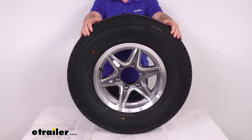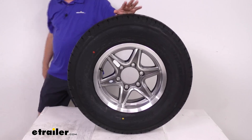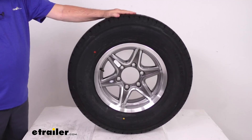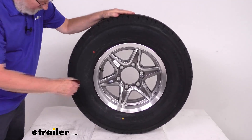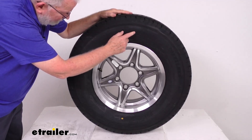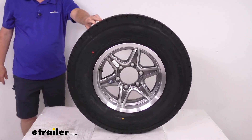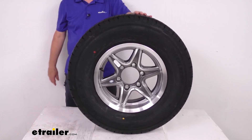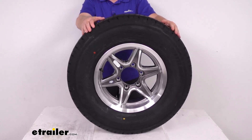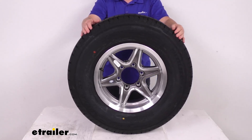This tire and wheel assembly meets DOT — Department of Transportation — specifications. It also has a speed rating labeled on the sidewall by a letter designation, found right after the tire size. You'll see two numbers for the load index and then the letter L. Speed rating L means this has a 75 mile per hour speed rating. They offer complimentary roadside assistance for two years, and flat tire service is available 24/7 anywhere in the U.S., Canada, or Puerto Rico.